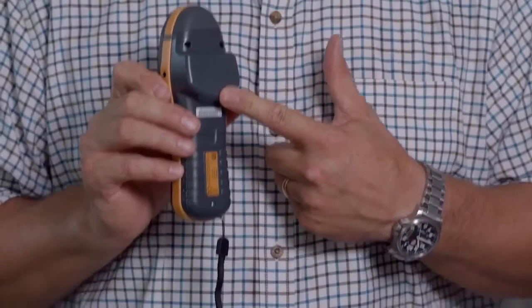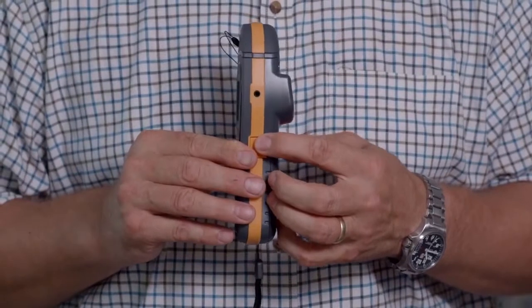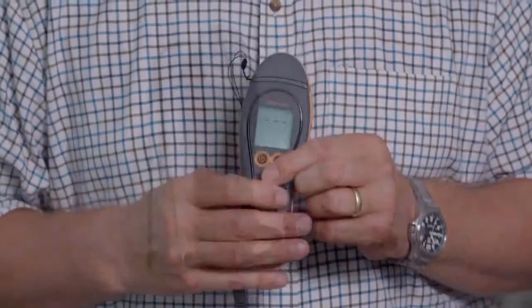On the back of the instrument here you'll see the large flat area for positive engagement for the RF non-invasive mode, and on the side here you'll see the port for the accessories.